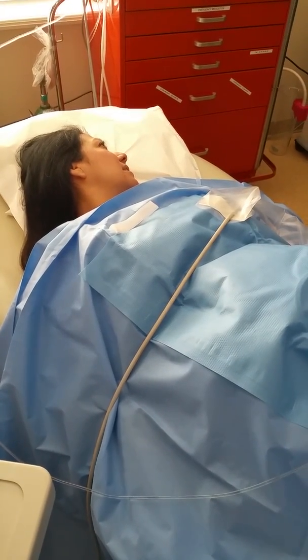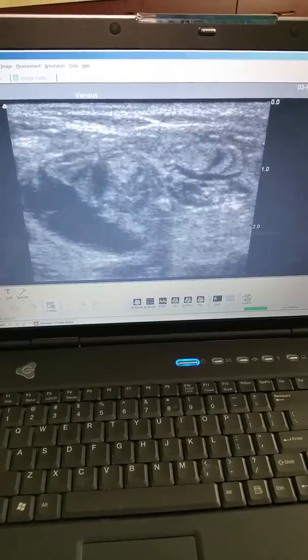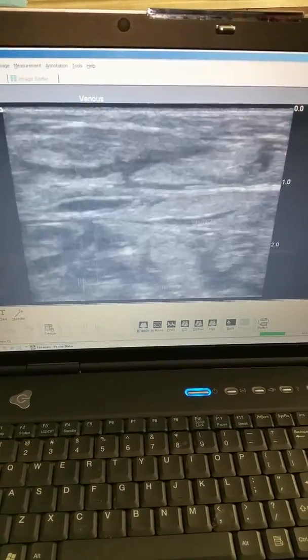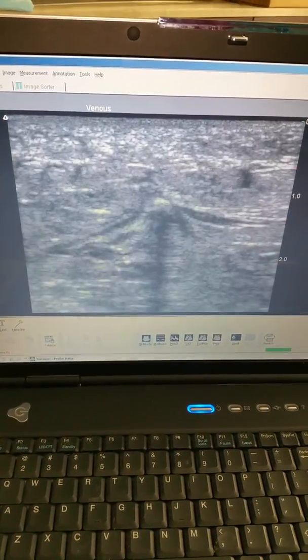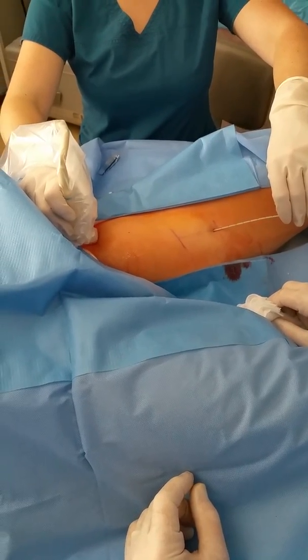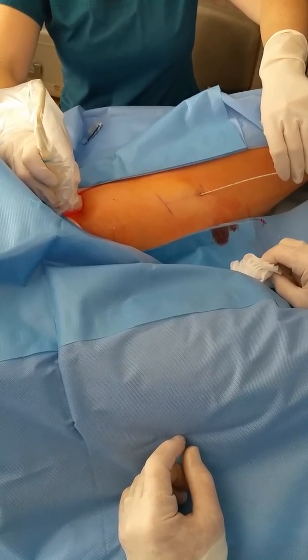Carmen, how are we doing? Is this hurting you at all? No. So we're done with the tumescence. We have a nice sheath around the entire vein wall, and there's the access point right there. We're right at the junction, so I'll pull it back about two centimeters distally.